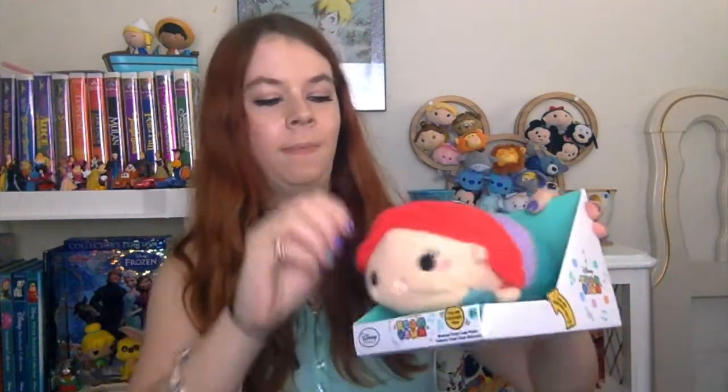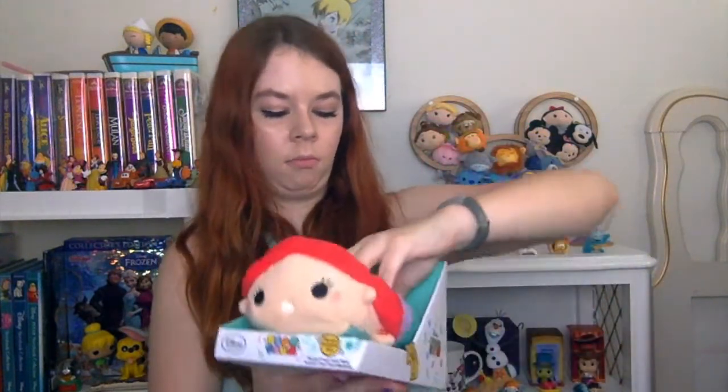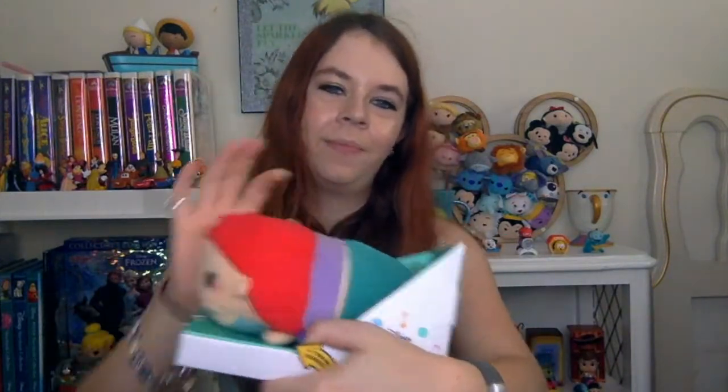The next thing in here is a really big Zoom Zoom figure and she sings. This is an Ariel Zoom Zoom, and when you squeeze her hand she plays part of 'Part of Your World.' As you just heard, it's really cute. These are really big Zoom figures so I'm going to have to find a nice place for her. She is $15.